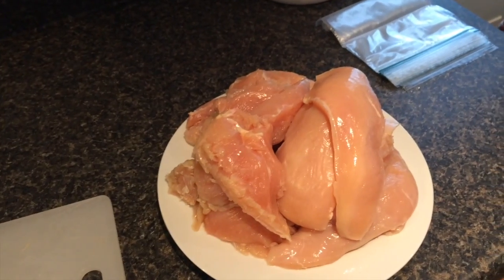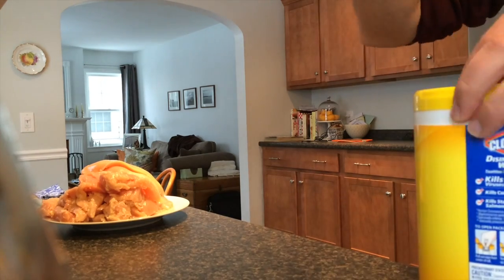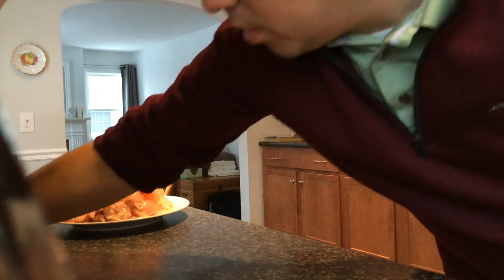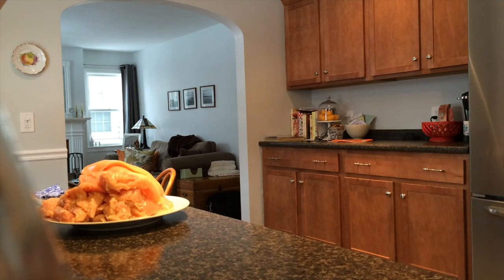When you're done cutting the chicken it's time to wash your hands again. Clean up your work area and place down some wax paper.